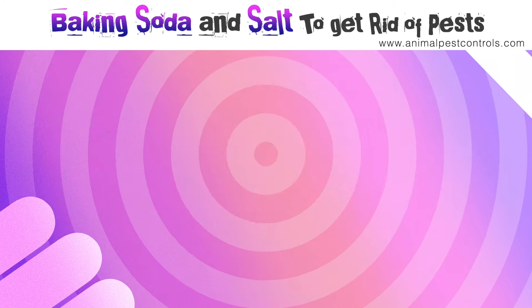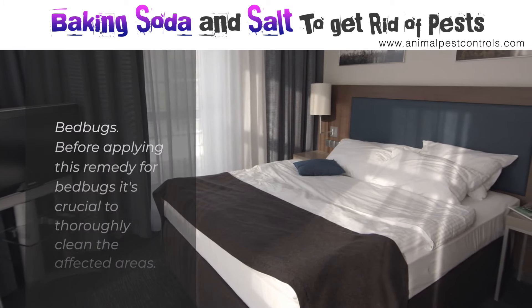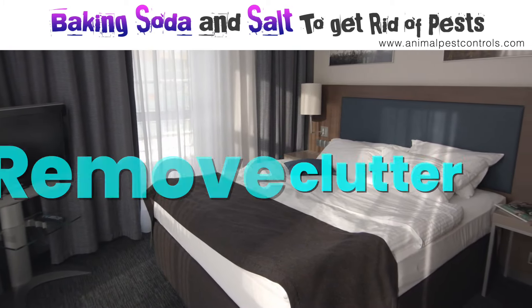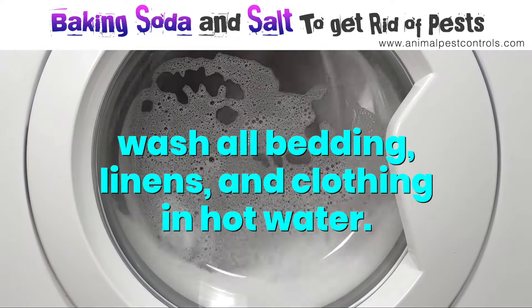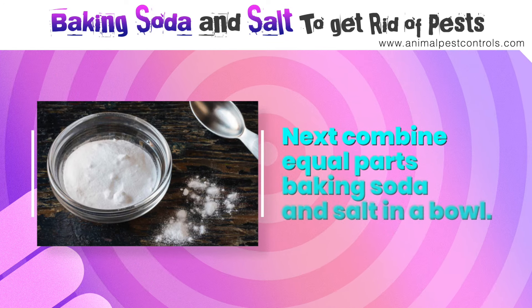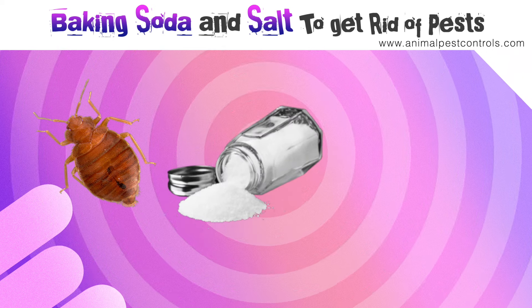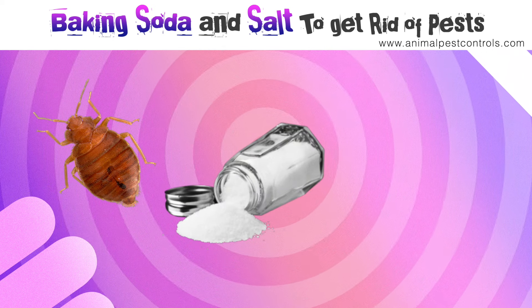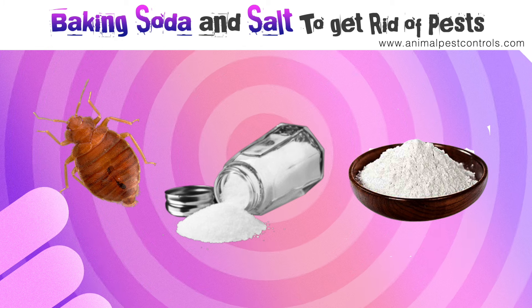Number two: bedbugs. Before applying this remedy, it's crucial to thoroughly clean the affected areas. Remove clutter, vacuum carpets, rugs, and upholstery, and wash all bedding, linens, and clothing in hot water. Next, combine equal parts baking soda and salt in a bowl. The abrasive texture of salt will help to dehydrate and kill bedbugs, while baking soda could disrupt their exoskeleton and cause them to dry out.